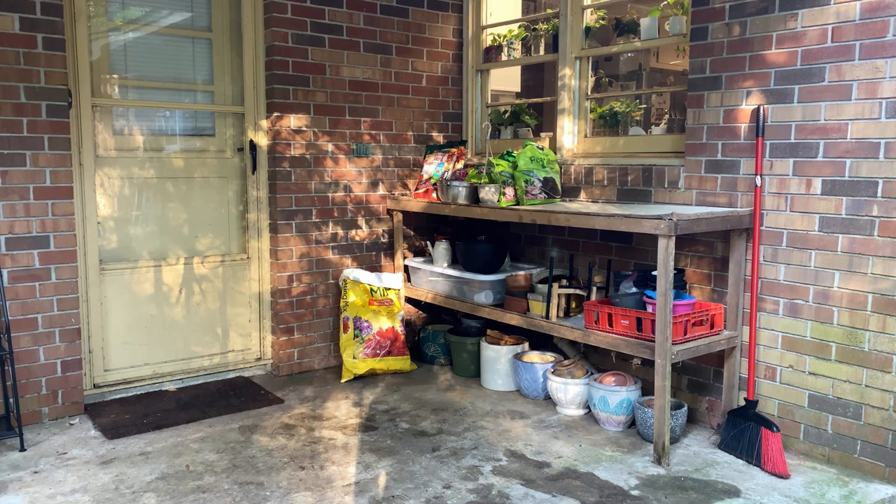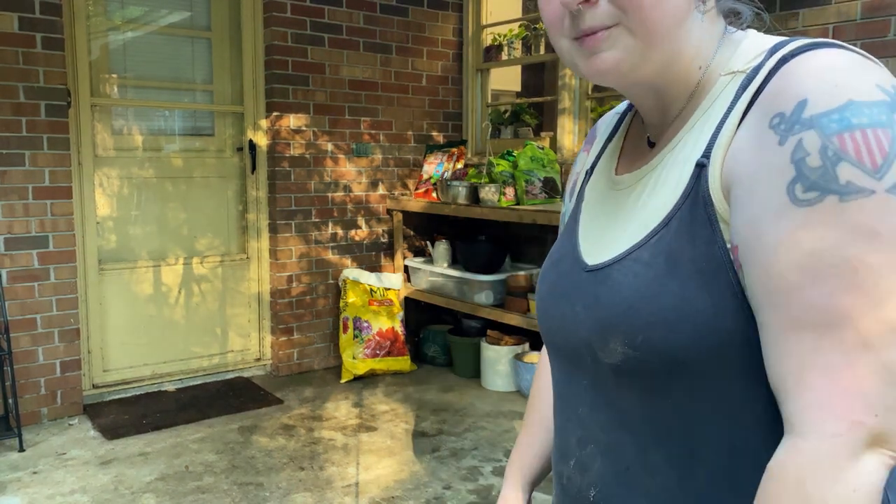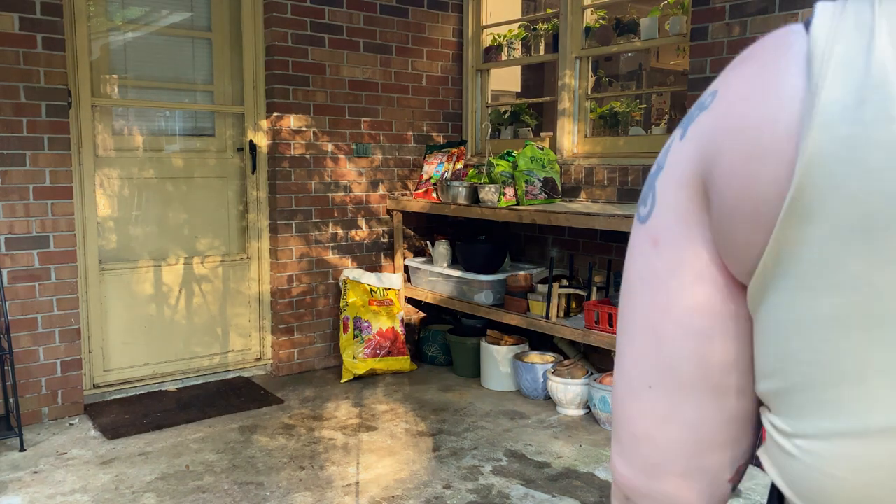I've only been doing this for 16 minutes, which is kind of a long time I guess, but it already looks so much better. I'm not going to show you guys cleaning up my yard where I put all that stuff because that's not really what you're here for.